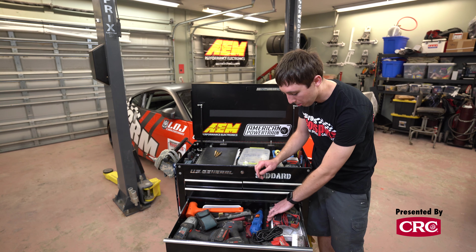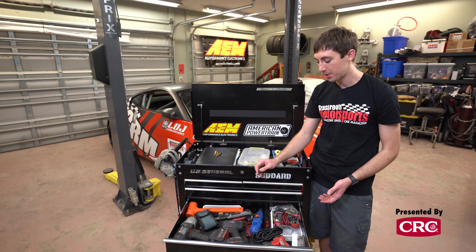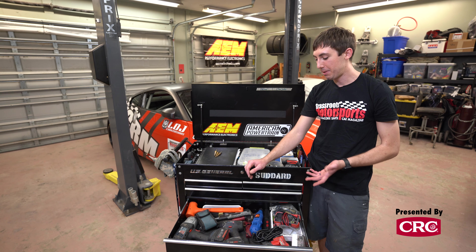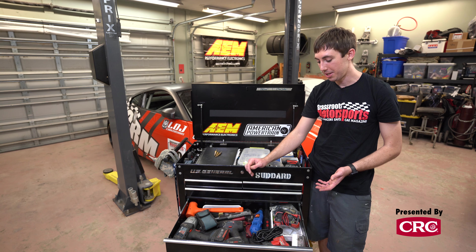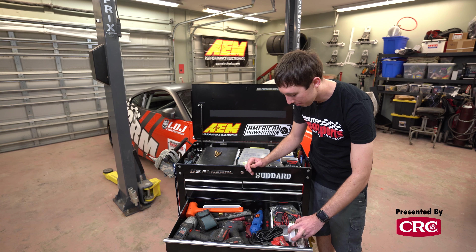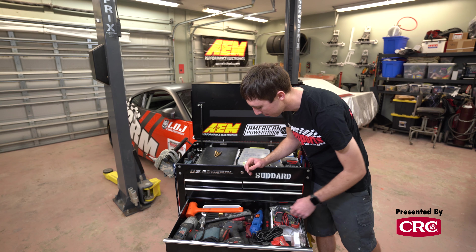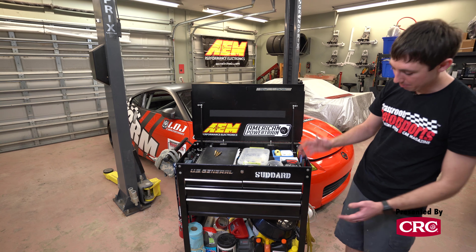I carry a portable timing light to set timing on the Volkswagen when we race it — timing lights are also a great diagnostic tool to check for spark even on a car you're not trying to time the old-fashioned way. I carry a Dremel tool instead of an angle grinder to save space and weight; if you're patient, anything you need to do with an angle grinder you can generally do with a Dremel. I have some Dremel bits, and the rest of this drawer is a work light, a couple of different hammers, a hacksaw, and some punches and chisels.